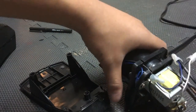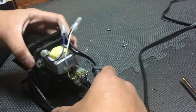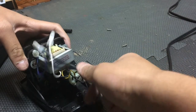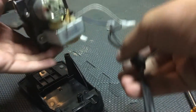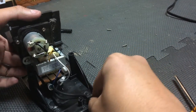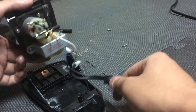Once this is screwed all the way in, go ahead and attach it back to the shell here. Let me find where to put this and which way I had it.